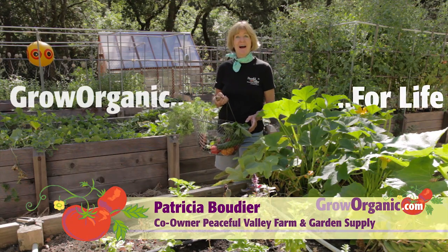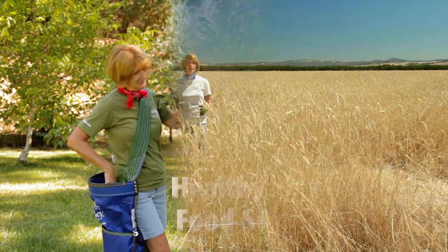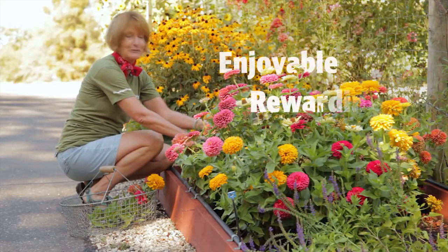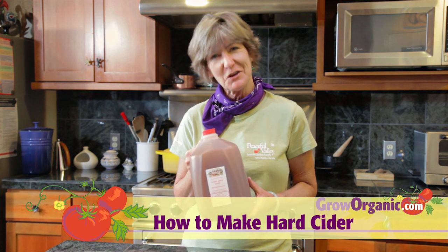Hi, I'm Tricia, an organic gardener. I grow organically for a healthy and safe food supply, for a clean and sustainable environment, for an enjoyable and rewarding experience. Hard apple cider is a traditional early American and European drink that's easy to make. I'll show you how.